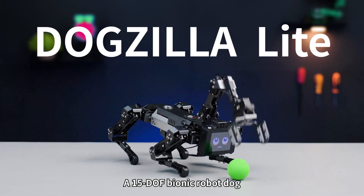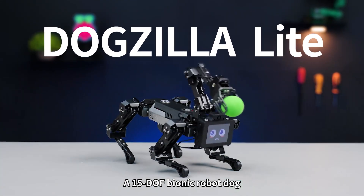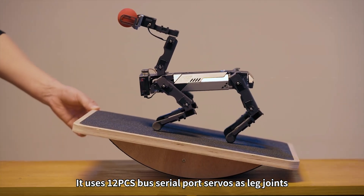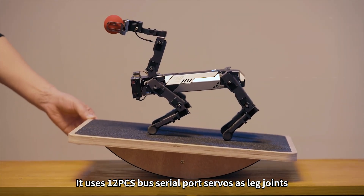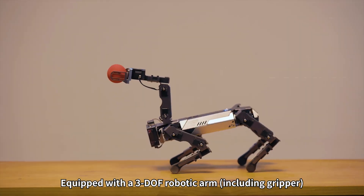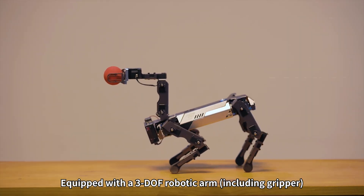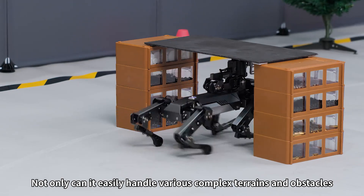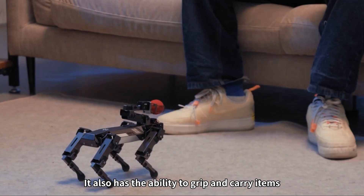This is Dogzilla Lite, a 15-DOF bionic robot dog that integrates AI large model technology. It uses 12 PCS bus serial port servos as leg joints, and is equipped with a 3-DOF robotic arm. Not only can it easily handle various complex terrains and obstacles, it also has the ability to grip and carry items.